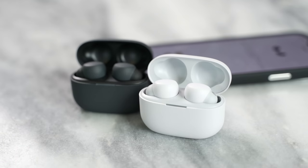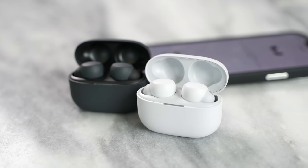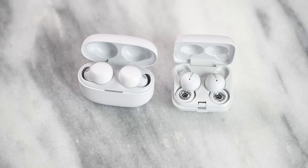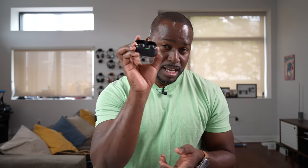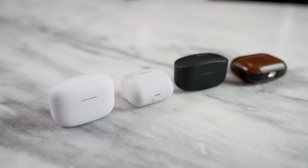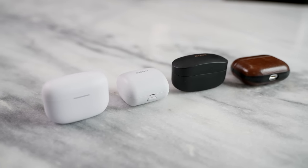Hey guys, Thunder E here. Today I have a brand new pair of true wireless buds from Sony — these are the Sony LinkBuds S. They are called the LinkBuds S because they are part of the LinkBuds family. Sony has clearly said this will not replace the XM line, so the WF-1000XM4s — this is not the successor to those. In this video, we are going to be comparing them against the XM4s as well as the AirPods Pro to see how well they stack up in terms of functionality and use case.